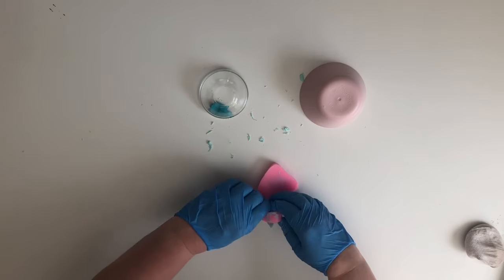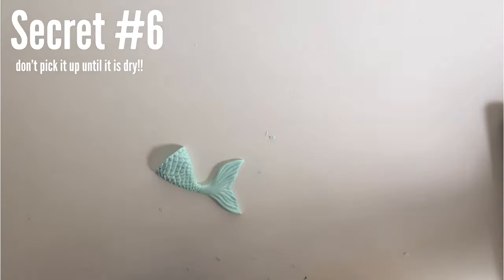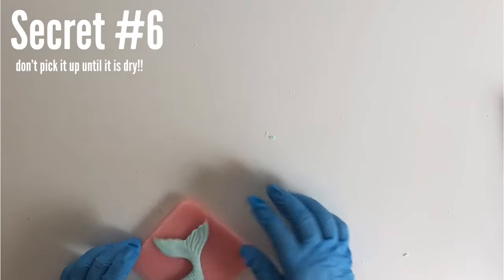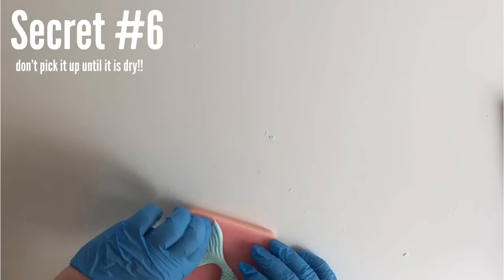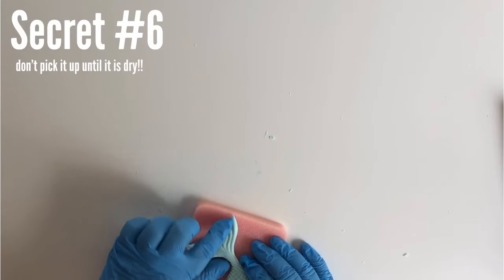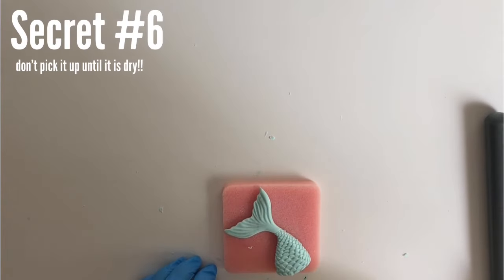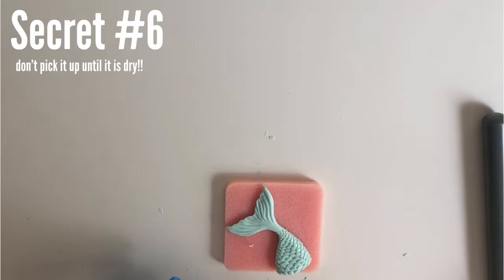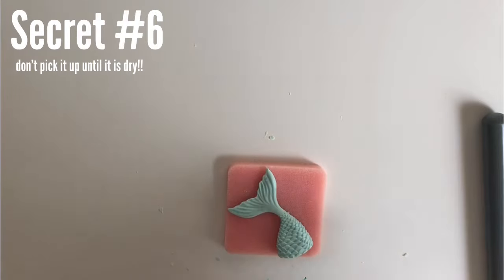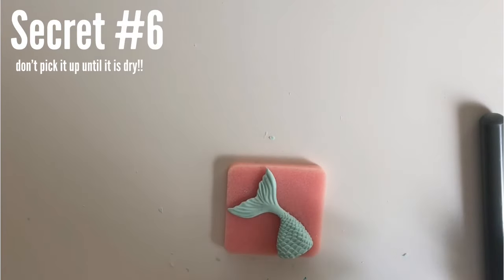Last but not least, secret number six: let the fondant dry and don't pick it up until it's completely dry. It's at its most delicate state when it's halfway dry, because it's not flexible anymore but it's not hard yet — that's when it will break. Especially with this mermaid tail, it's so thin at that narrow part. A piece of foam will help it dry faster. Let these dry at least overnight, though it'll depend on your humidity. You can touch it before it's dry, just don't pick it up — and the thicker the piece, the longer it takes.